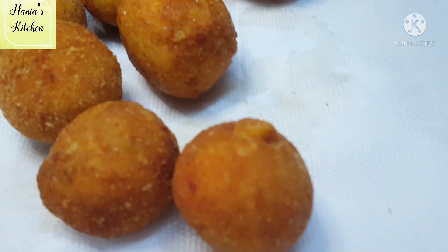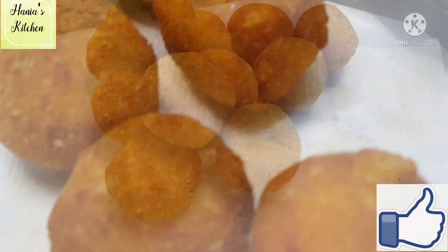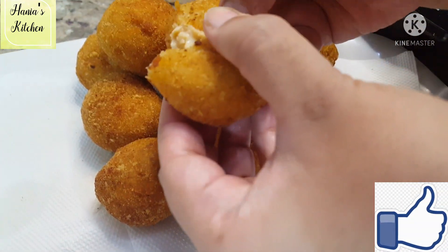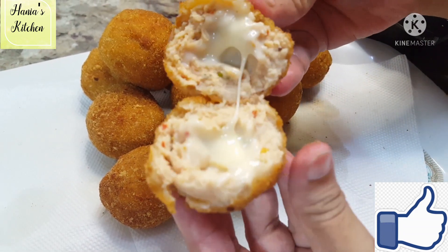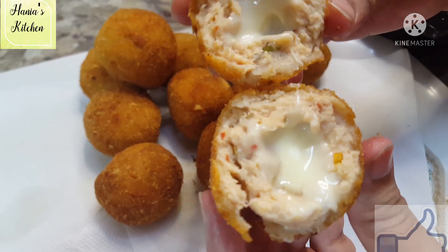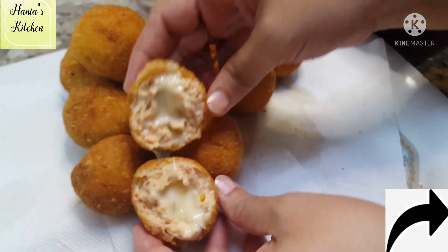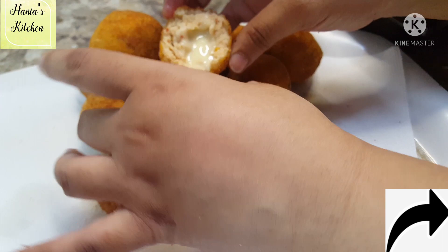You can see how good our chicken cheese balls are — fried to a beautiful golden color. The outer layer is very crunchy and looks great. You can make this yourself and enjoy it. We'll see you in the next one with a better recipe. Till then, Allah Hafiz.